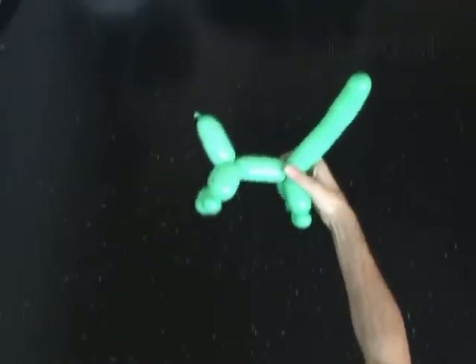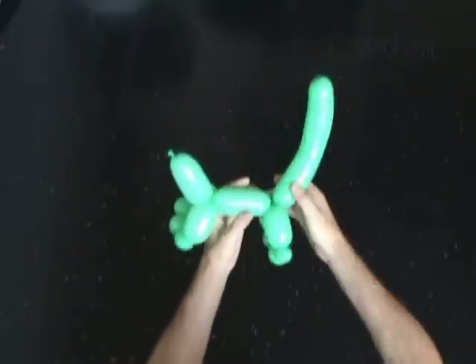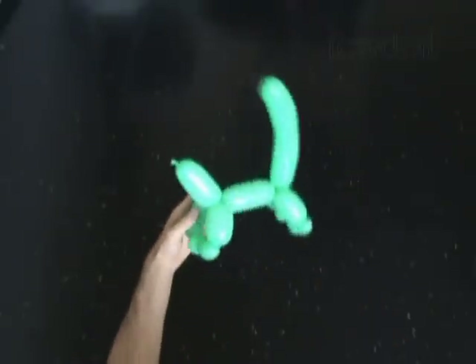Basically we have made the body already. At this moment it doesn't look like a crocodile body — it looks more like a dog or a giraffe or maybe a dinosaur sculpture.